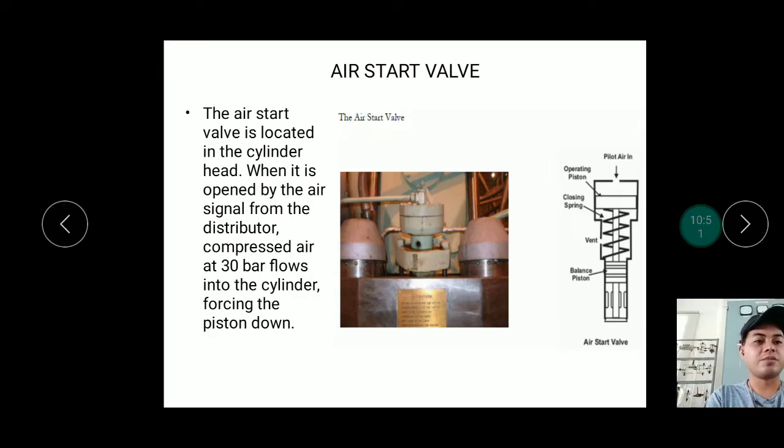The air start valve is normally closed — it has a spring that keeps it closed at all times. It has a balance piston, an operating piston, a closing spring, and a vent. When pilot air pushes on the operating piston, the air starting valve opens automatically, allowing air to flow through the ports in the valve body and into the cylinder below, pushing the piston down.